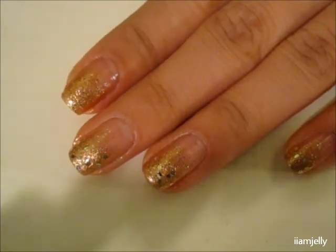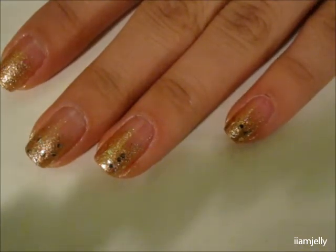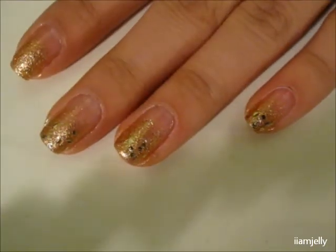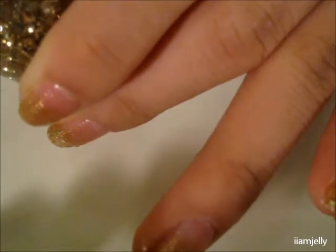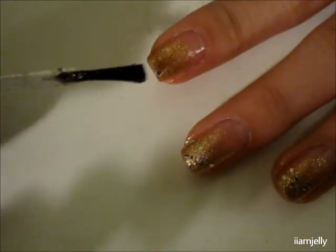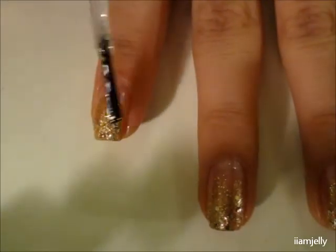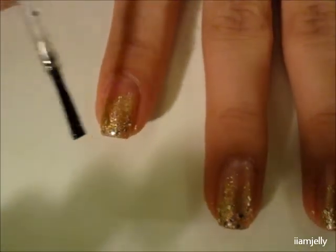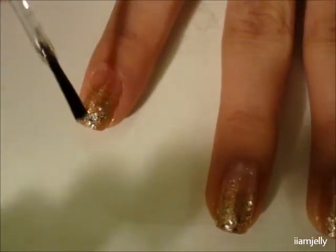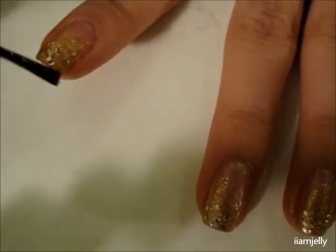Now that it's dried a bit, we're going to take our other polish, Sephora by OPI 'Only Gold for Me.' If you don't have this you can definitely improvise — if you have glitter dots you can just put those on and spread them everywhere along the tip. Just get some of that, and you can see there are a lot of big glitter dots. I'm just going to spread them along the top, then brush down a little bit since it's kind of thick. Like so — and don't forget your free edge.